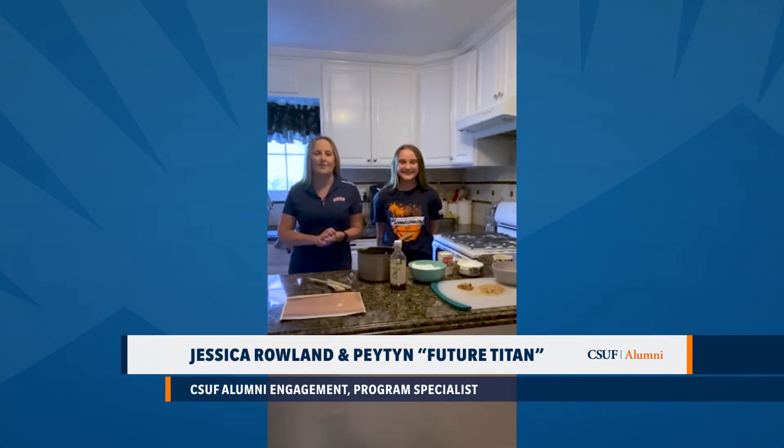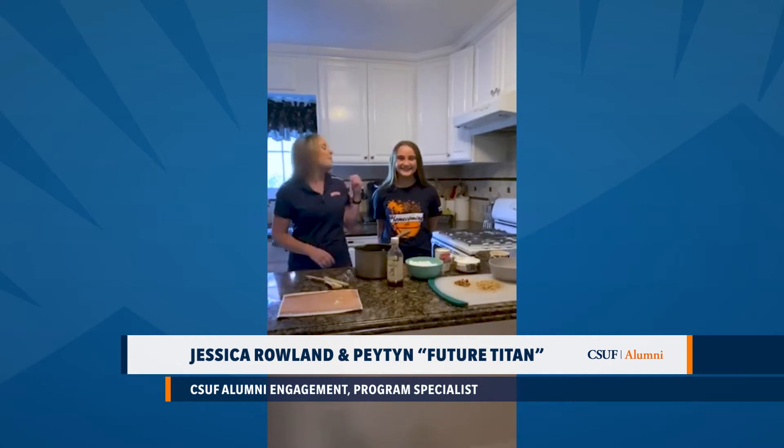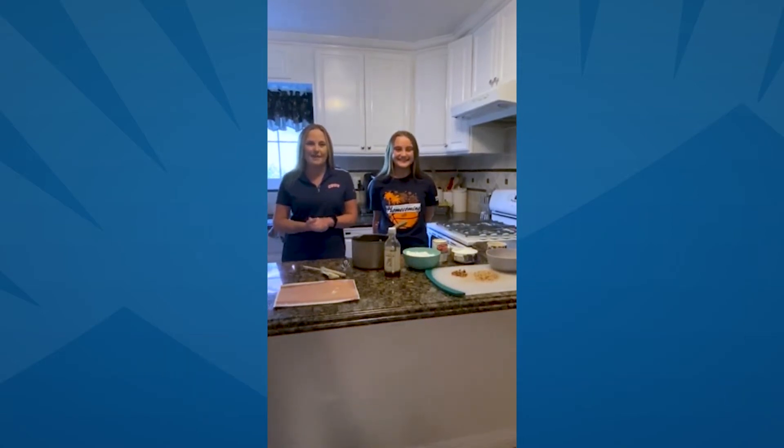Hi everyone, welcome to Cooking with Titans. My name is Jessica Rowland and I am the Program Specialist for Cal State Fullerton's Alumni Engagement. I'm really excited to be here today with my beautiful niece Peyton. We are going to be cooking a family tradition of a German chocolate cake for everyone today.